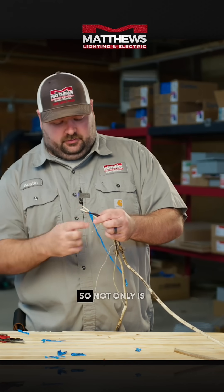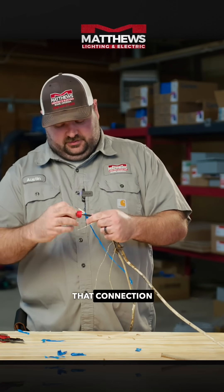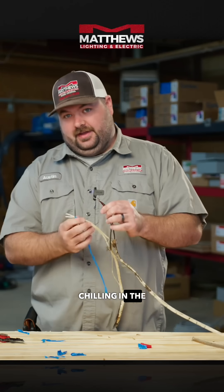There are really two problems here. Not only is there no wire nut making that connection, it's also just sitting exposed in the attic.